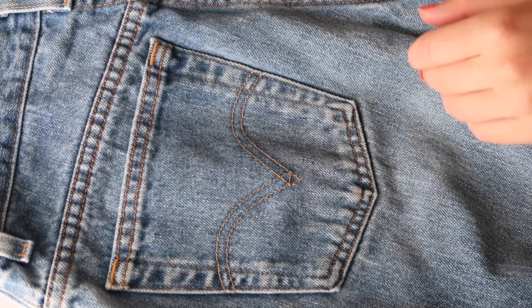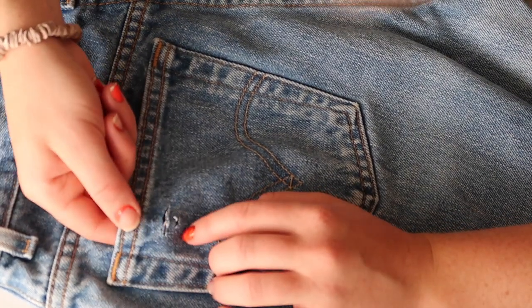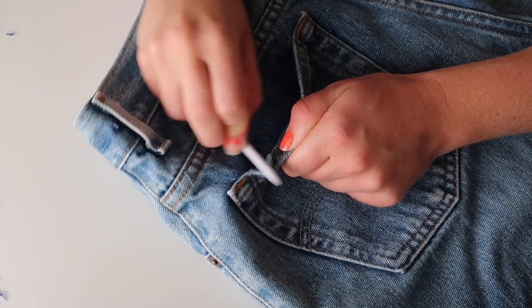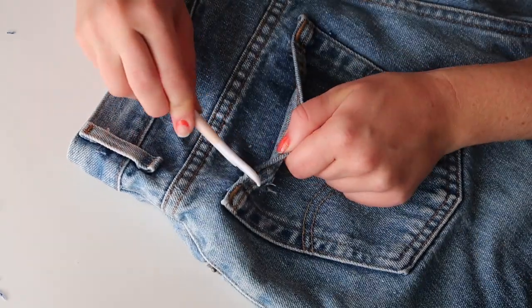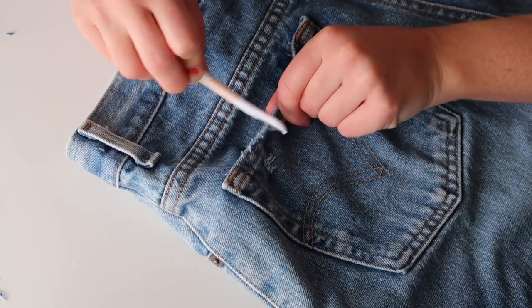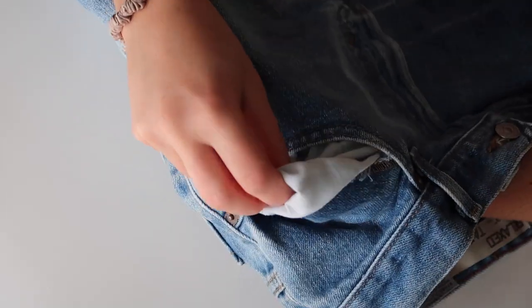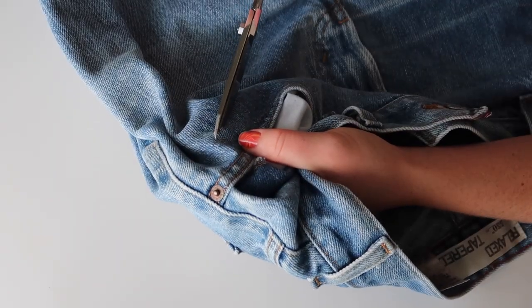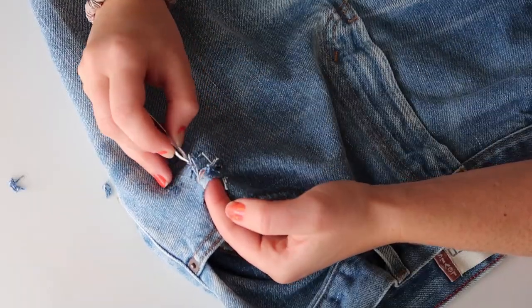I also decided to add a little rip to the back pocket, and I'm taking a little facial razor and scraping the top of the pocket to give it a more distressed look — I feel like this adds a nice little touch. Then I added one more small rip right below one of the front pockets. Make sure you pull the pocket out of the way so you're not cutting into it. With the rips you can really pick and choose where you place them, make them all different sizes, and make them look natural and not too perfect — I think that's the key.